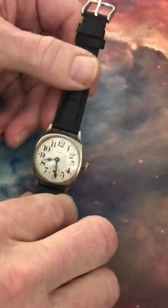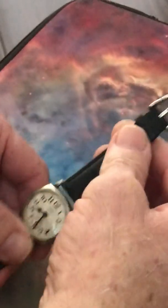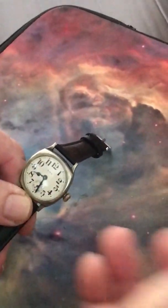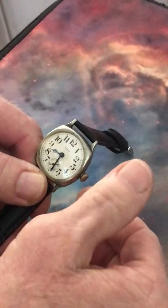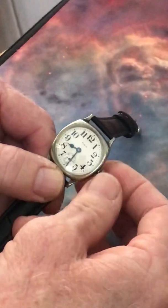Let's talk about winding. Because it's not a modern watch, we have certain ways we're going to do everything. So when you wind, you want to go only in the forward direction — not back and forth, just in the forward or clockwise direction.